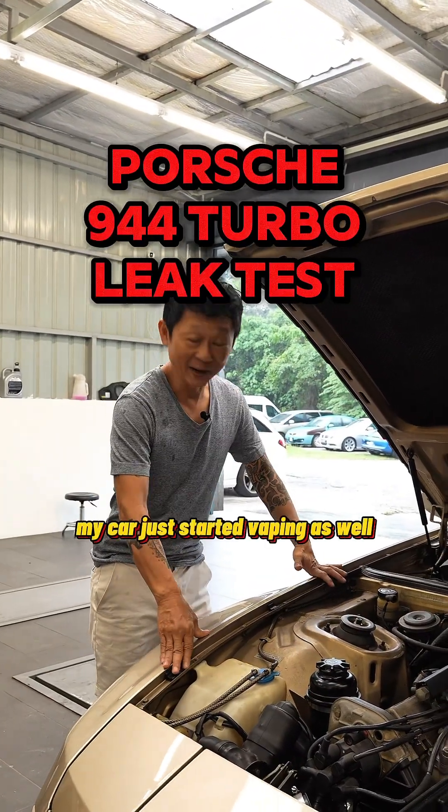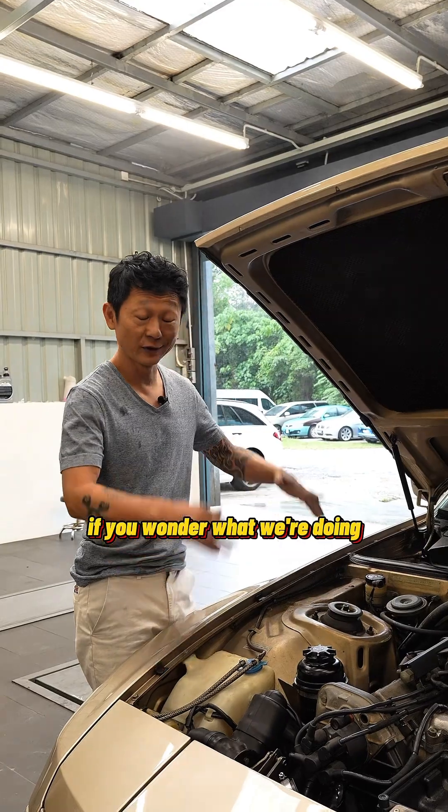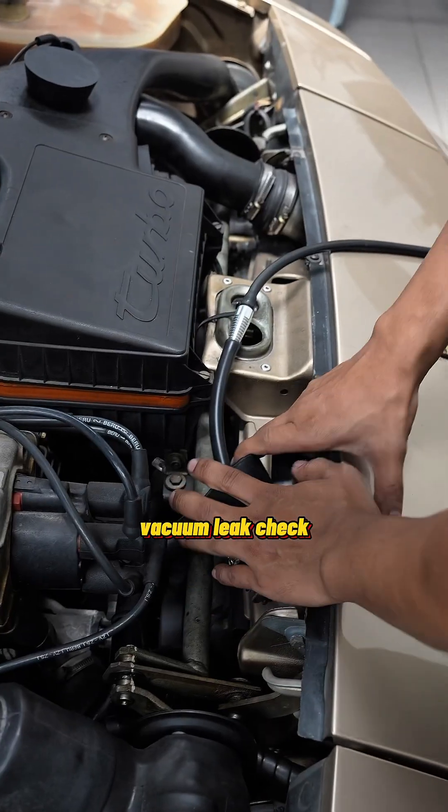Okay, I thought only humans vape, but my car just started vaping as well. That's a very nasty habit. If you wonder what we're doing, we're actually doing a vacuum leak check.